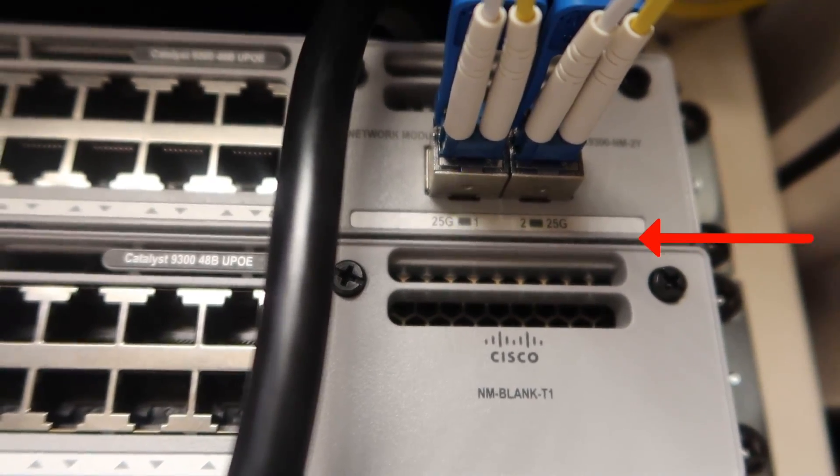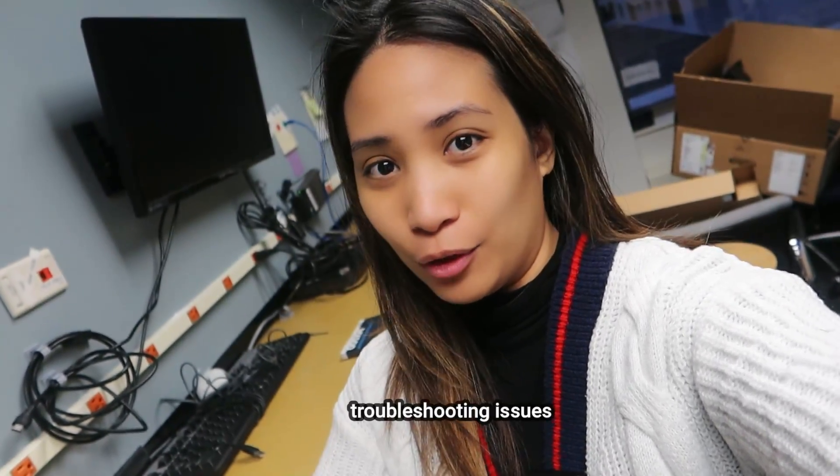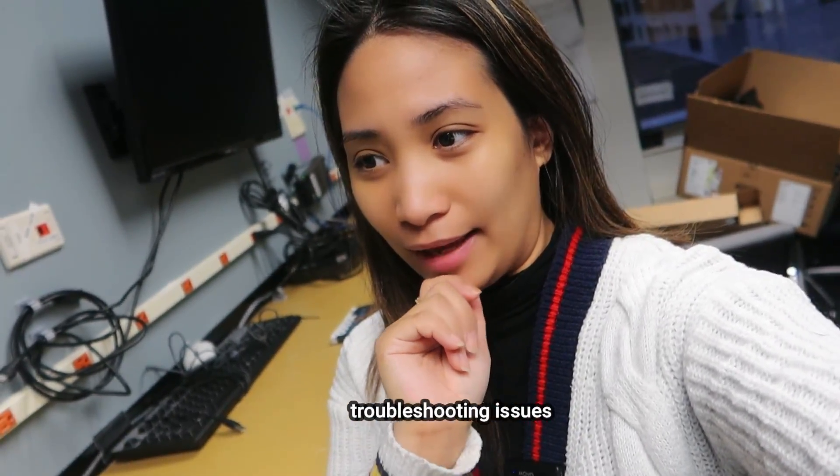As an update on the second switch we racked: after racking it, I noticed one of the fiber ports was not lighting up, so we tried troubleshooting. It was configured correctly with the trunk port configuration. We tried reseating the cable, flipping the cable, and reconfiguring it — but it still didn't work. There are times you'll encounter issues like this; it's not always going to be smooth when you rack a switch.